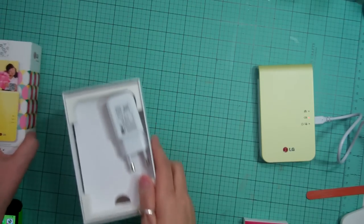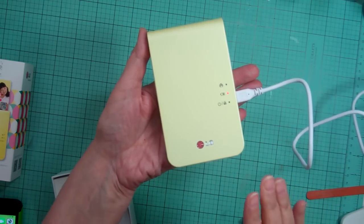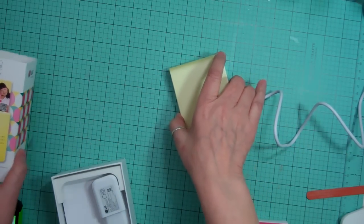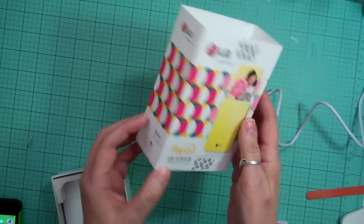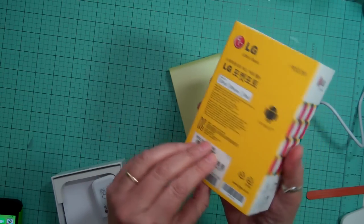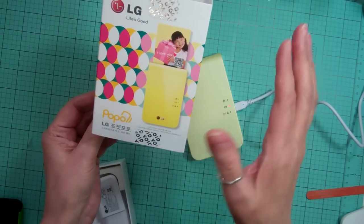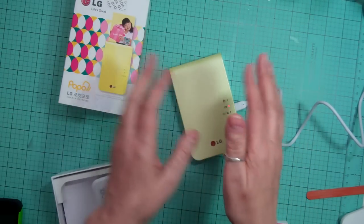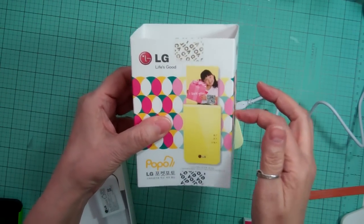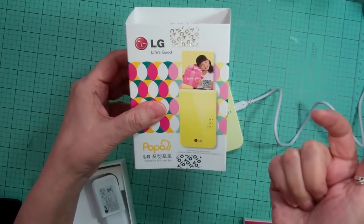Hi everyone, it's Nicole and I'm here with a product review. I just got this maybe a week or two ago and it is the LG Pocket Photo. I bought this from Korea and it's sort of like the same thing as the Zinc — it's the smaller machine that you can get in the States, but to get it shipped here it was over $200, and shipping was another $30 or $50.